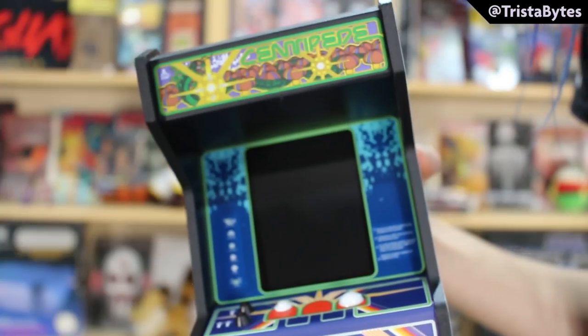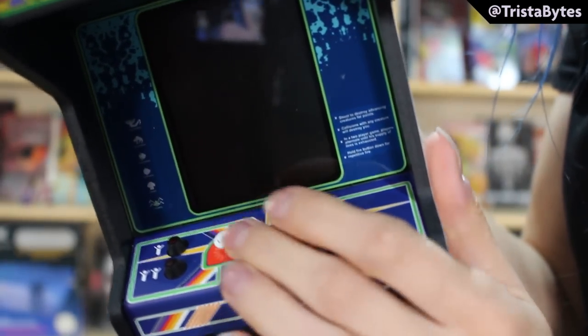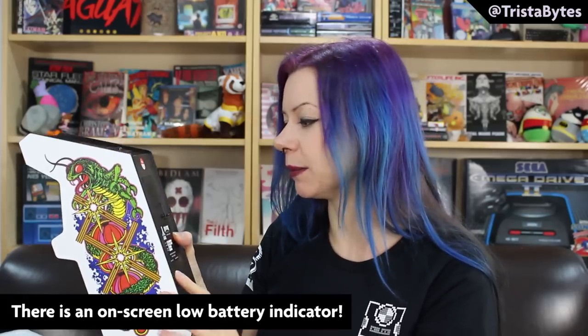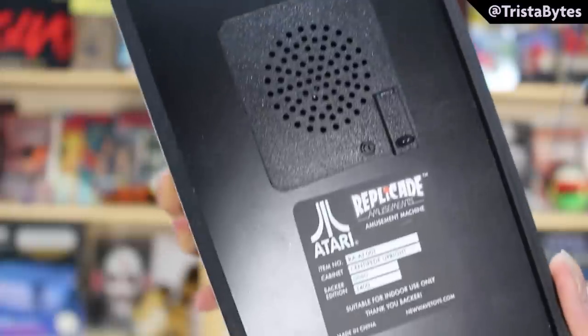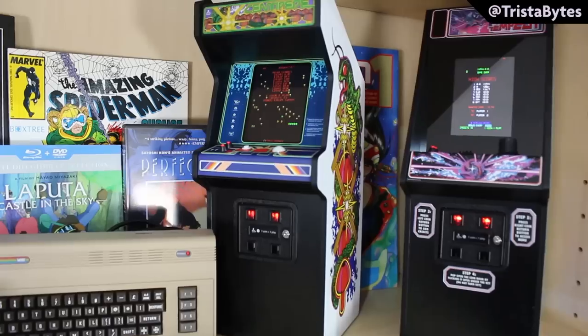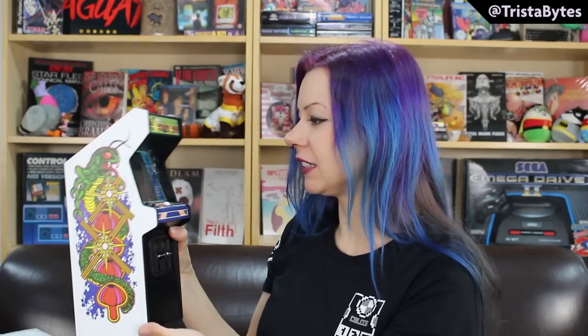It has the iconic Centipede artwork, and buttons and things all in miniature on the front. This one was slightly delayed because they put a lot of effort into making sure the trackball would be absolutely perfect, which is really appreciated. On the top of the back we have the power button, a volume control, and a little light — I would have slightly preferred several lights so you could see how much battery was remaining. You have the speaker on the back and the charge point at the bottom which takes a standard USB. It's reasonably weighty and pretty beautiful to look at.